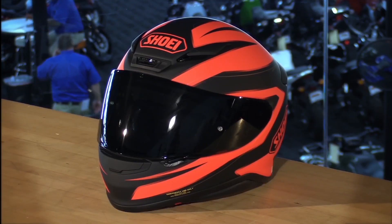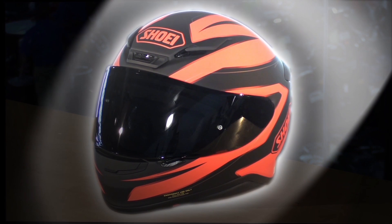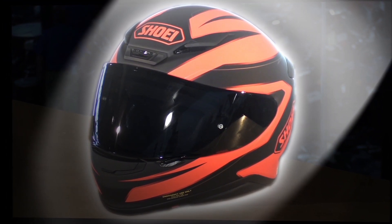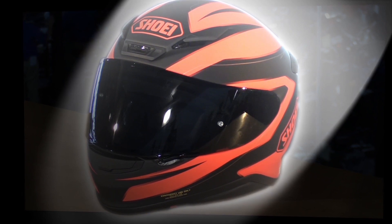I'm Matt from Chaparral Motorsports, and this is the Shoei RF-1200 Full Face Helmet. The RF-1200 incorporates the latest and greatest technological advancements to date. Shoei has put so much time and innovation developing this helmet in their state-of-the-art wind tunnel, resulting in one of the best helmets money can buy.